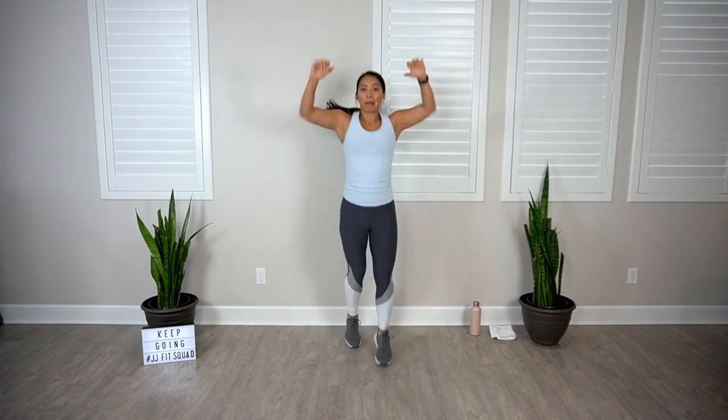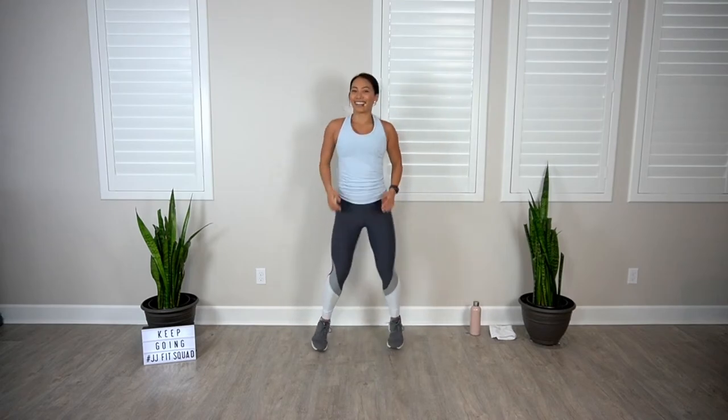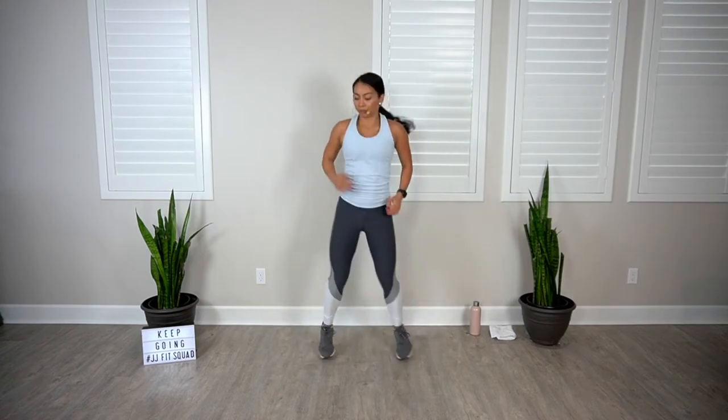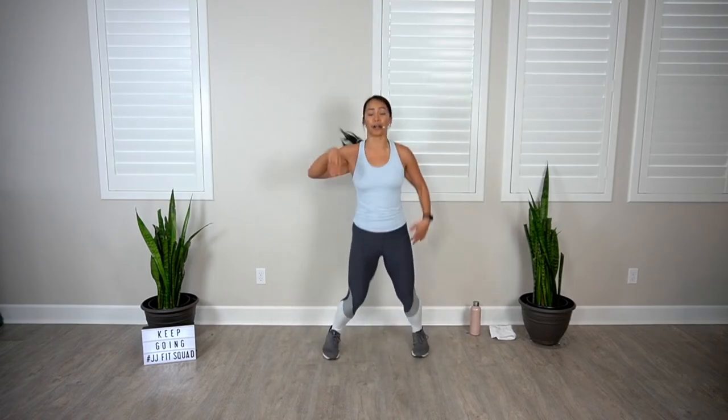We're building your endurance each and every day — you're getting stronger by being here. Four more, then active recovery. Breathe, you're doing awesome. Coming up: elbow side kick, left side. Here we go — four, three, two, let's go.